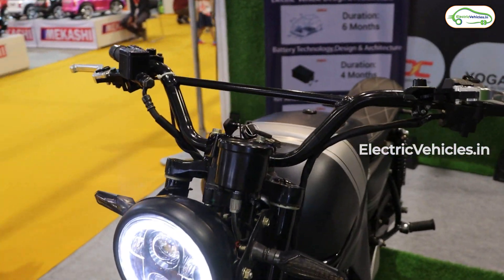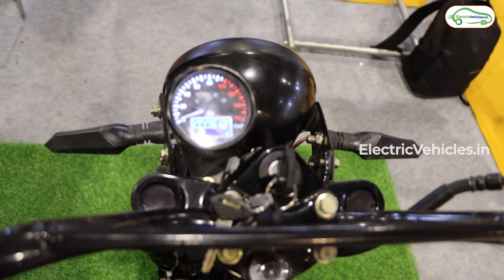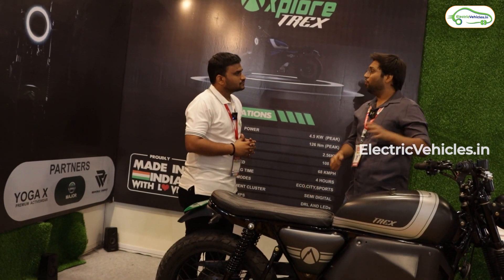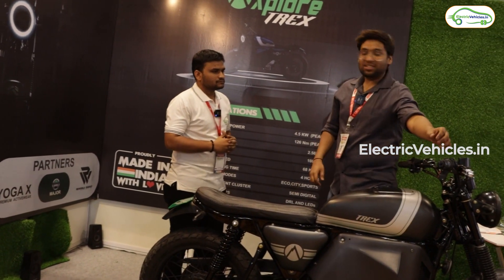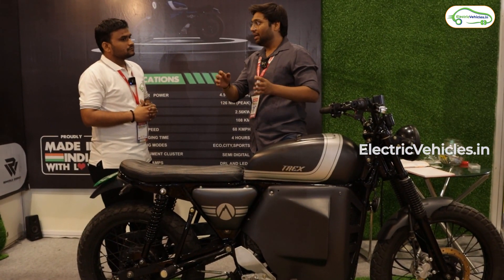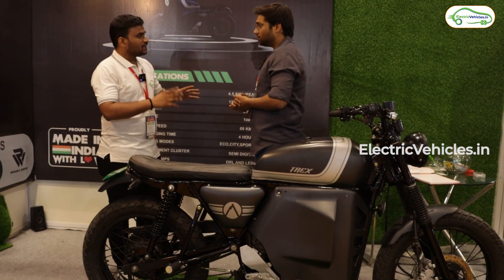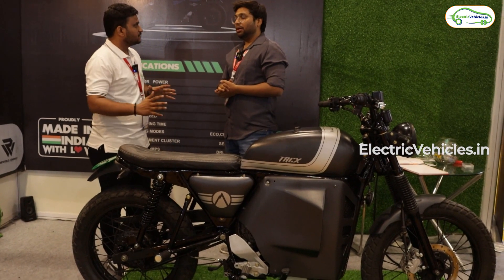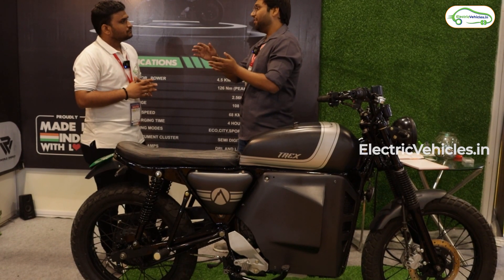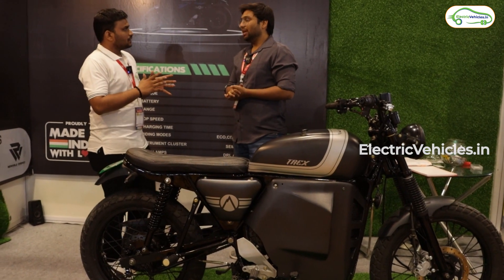In first mode — suppose you are in a traffic jam — the bike will not go beyond 20 or 25. Even if you accelerate fully, the bike will not go beyond 25. In first mode you can't cross more than 28 to 30. In the second mode it goes 25, then 40, then up to 62.